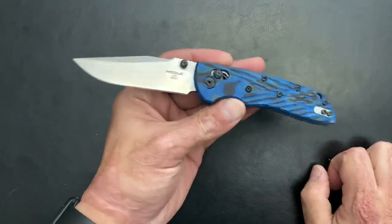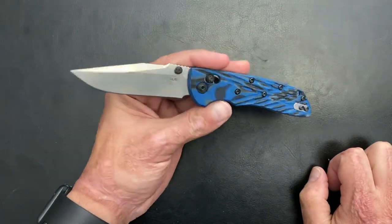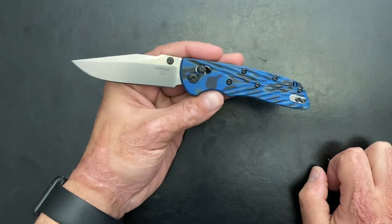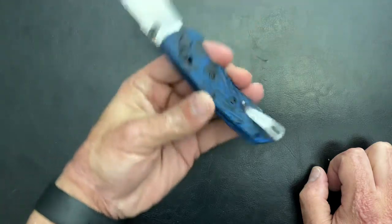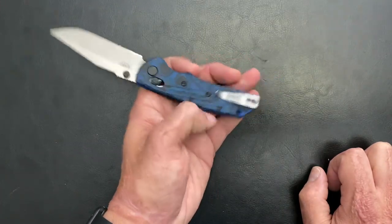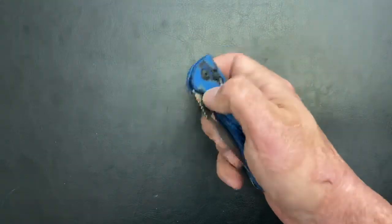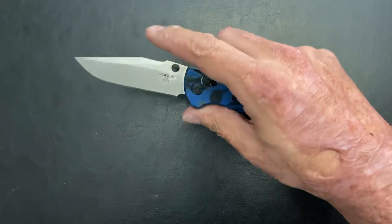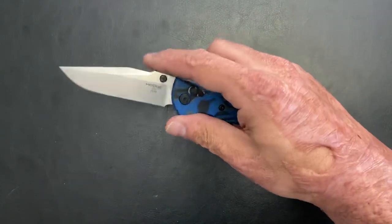The next one is still new to me, but I have been carrying it and using it a lot, and that is the Hogue Deca. So far I like it as just a general EDC. Nothing fancy about it. It goes in the shop with me sometimes, or any time I want something I can use a little bit rougher. I did change out the pocket clip from my Copper Natrix because I didn't like the other one — I got a deep carry clip and I don't get the hot spot I was getting from the regular clip.